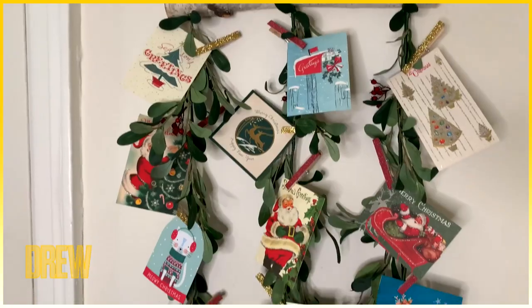It really is the perfect way to display all those thoughtful holiday cards you've received this year. Happy holidays! That's genius — why didn't I think of that?